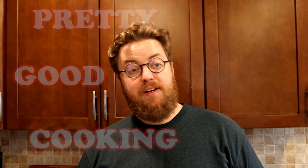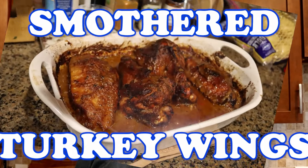I got my funky glasses on because Arthur bent the other ones. Hi, I'm Phil. Welcome to Pretty Good Cooking. Today on the show, I'm going to make smothered turkey wings. Never made turkey wings just on their own before, but I imagine it will be good.